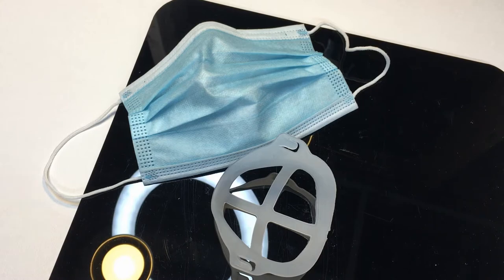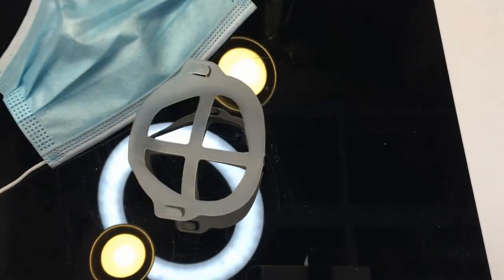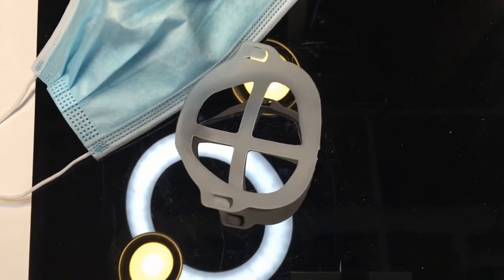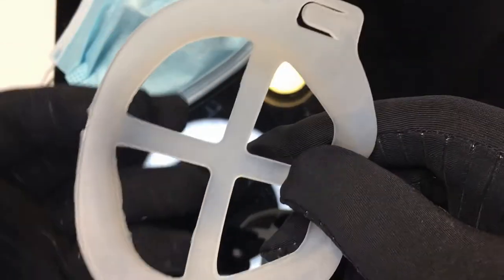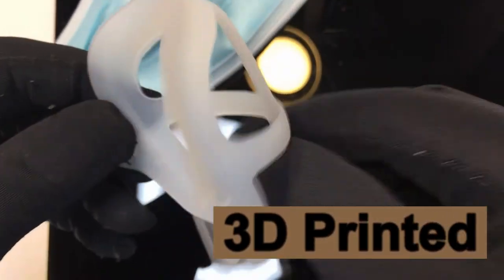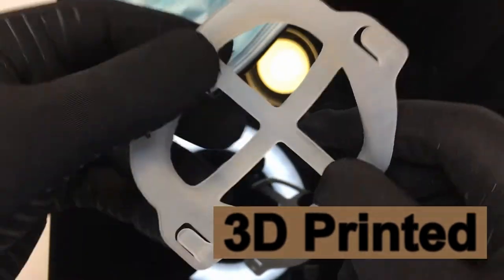Today I have a gadget I just got in about a few days ago, just getting the chance to do the video on it. It's a 3D mask mold — it's pretty cool. The idea behind it is that I believe this was made with a 3D printer. It's thin and looks like a 3D type of device. I've purchased 3D items on eBay and Amazon, and this looks like it was made with a 3D machine.